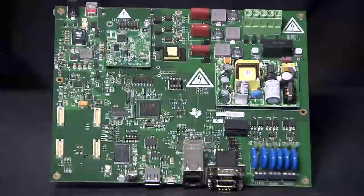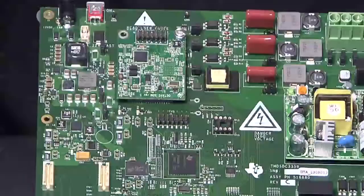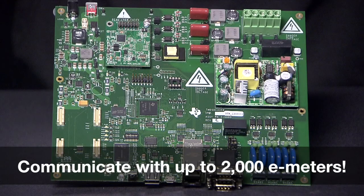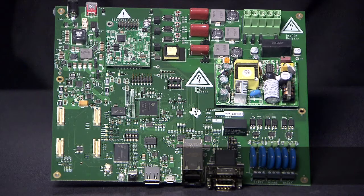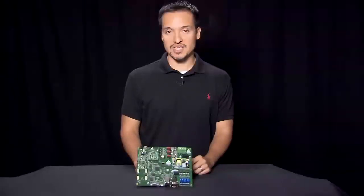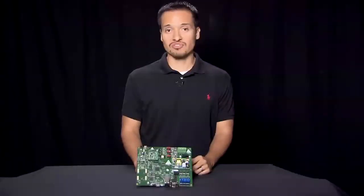The EVM kit includes a fully certified and field-tested powerline communication system-on-module, or SOM, for robust G3 and PRIME PLC support. With the SOM installed, the EVM can communicate via powerline communication. The PLC SOM is based on the C2000 Piccolo F28 PLC-83 and AFE-031 analog front end.